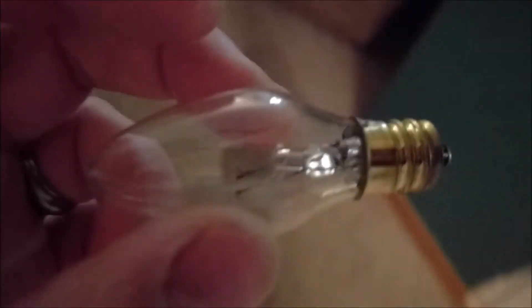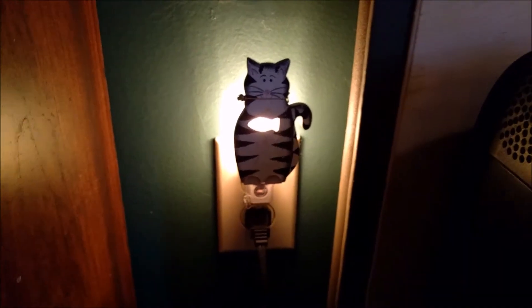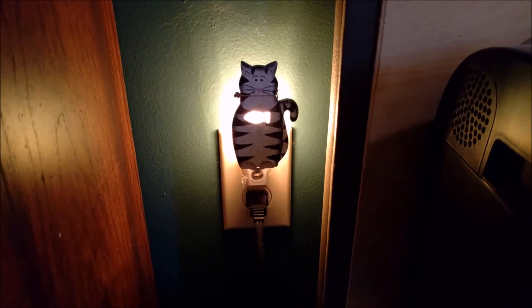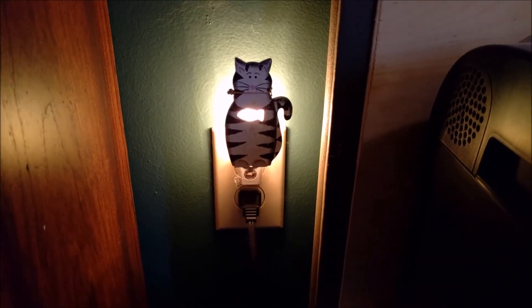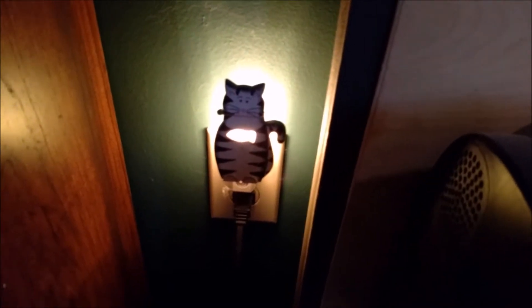I've already taken one out of the package and put it in this little night light here, and you can see it works great. That's what I got them for — I've got these all around the house and they just keep it well lit for nighttime.